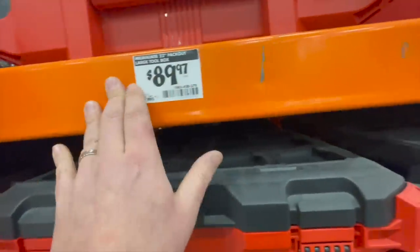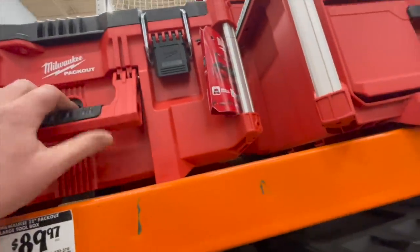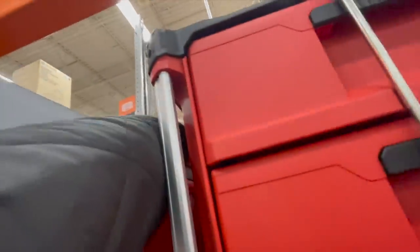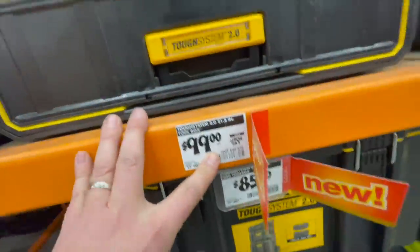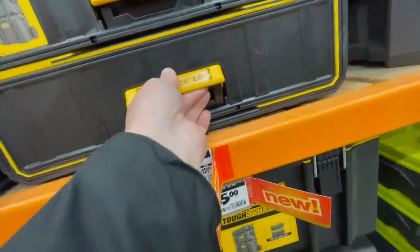The Packout system is nice, you guys. $90 for the 22-inch Packout large toolbox — this one does have issues with the handle on top. $149 for the two-drawer toolbox. Great system. Same thing for the Tufts System 2.0 — $100 for the two-drawer system. I love their drawers; they're nice and smooth.